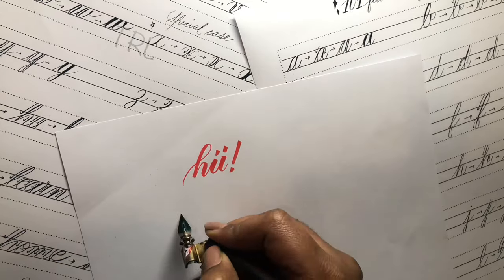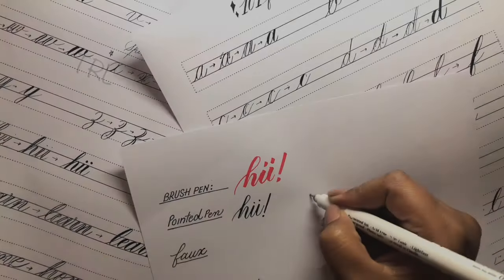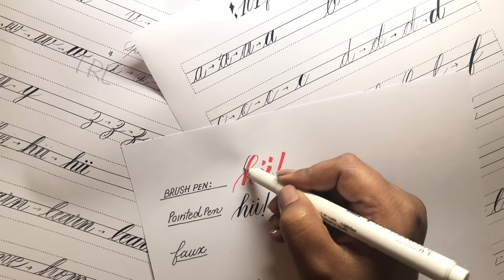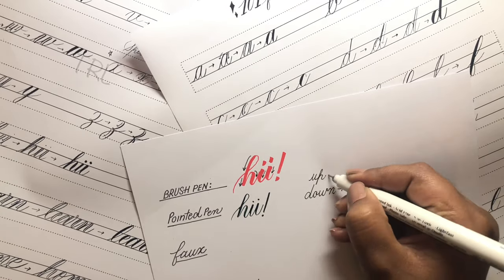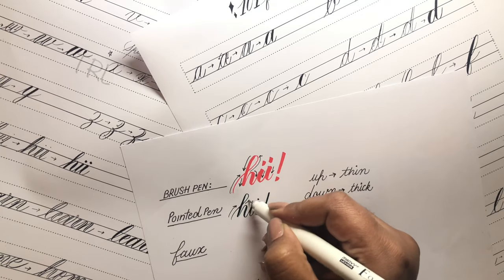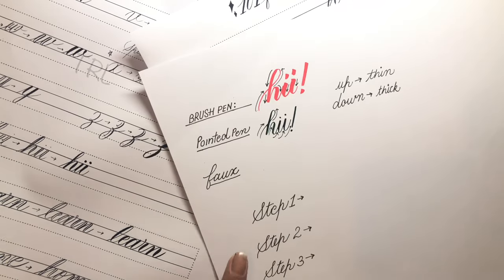For brush pen calligraphy or pointed pen calligraphy, the basics for both remain the same. All the down strokes — where we drag our hand downward while writing — are thick, and all the up strokes — where we take our hand upward while writing — are thin. This is the foundation of calligraphy.